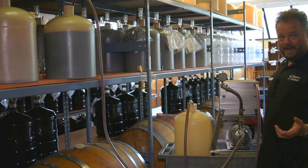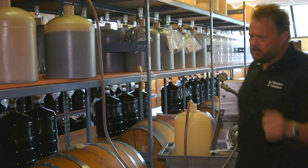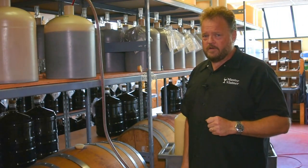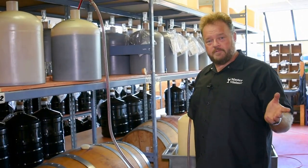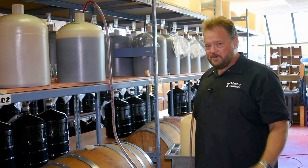I really like this machine, it makes my day faster and a lot easier. You probably aren't going to need one until you start making 120 gallons at a time like me, but when you do, you'll really appreciate it. Thanks for watching, I'm Tim from Master Vintner — hope you enjoy your wine.